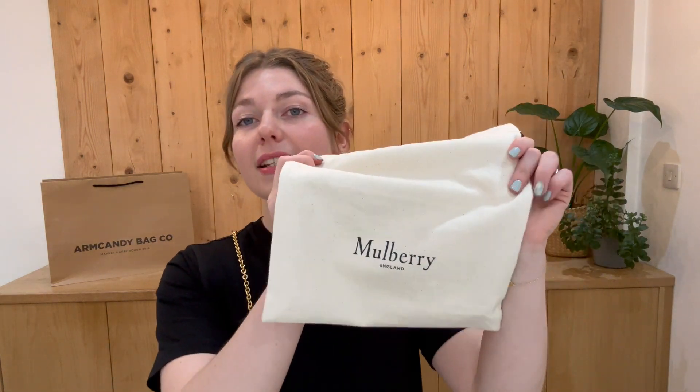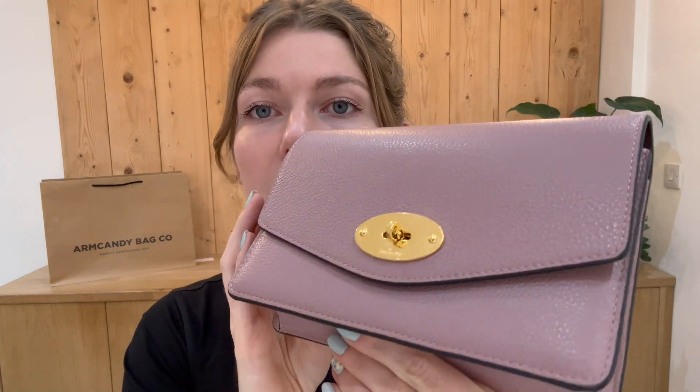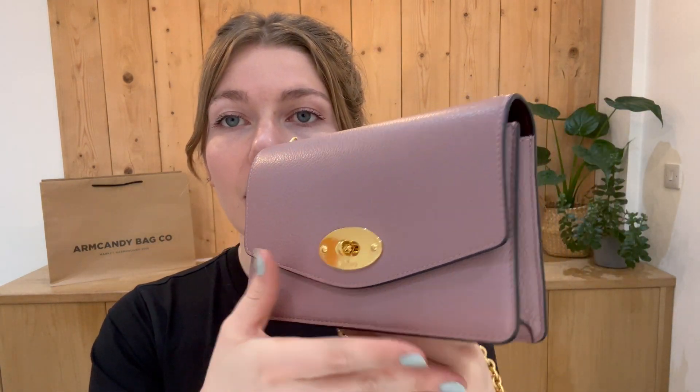Like this video, subscribe to our channel, and sign up to the newsletter to get five percent off your first Arm Candy purchase. This bag comes with the Mulberry dust bag, and in other very good news it's in excellent condition throughout — no signs of wear at all.